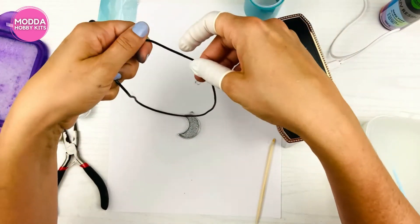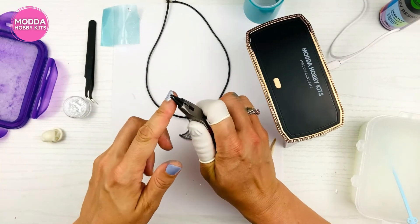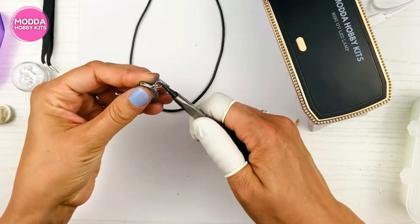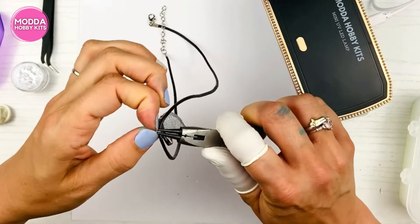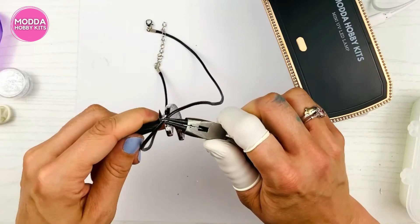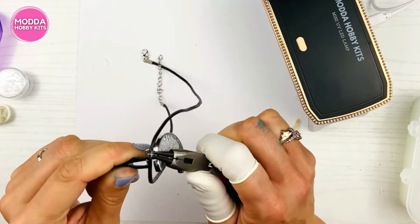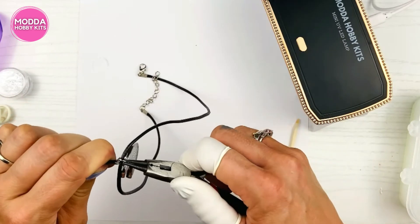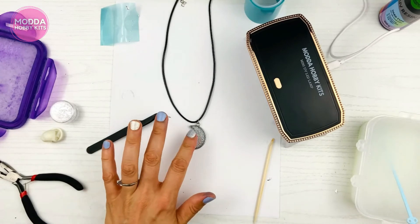This kit even comes with a necklace strand already made — so simple! Get your jump ring, put it on your pliers, thread it through the bezel hole, and get it onto the necklace strand. Use your fingers to bring the jump ring together, and if your fingers aren't working, use the tweezers that came with the kit to close it. And there you have it — a cute, gorgeous moon necklace with a bubble effect!